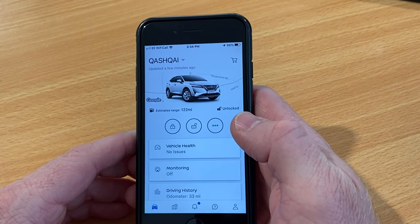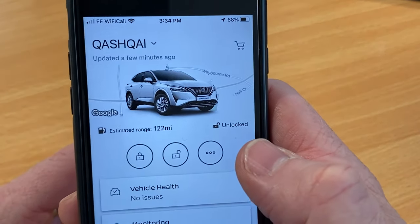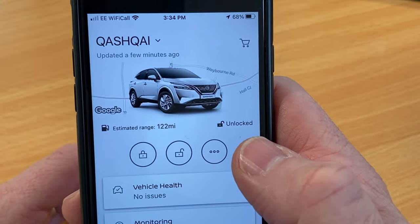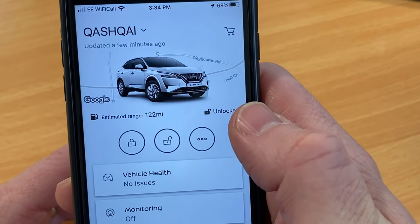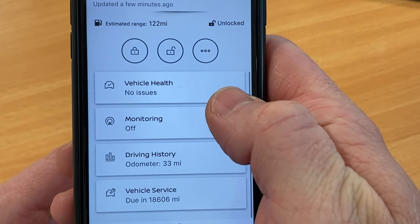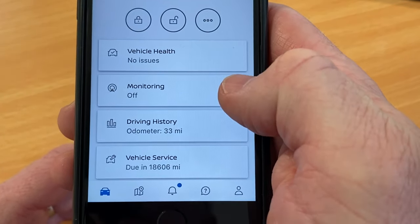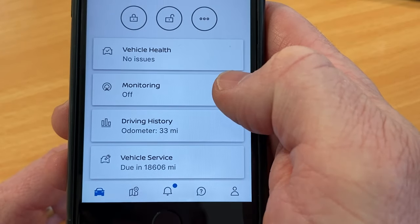Now that I'm connected, what can I do? Well, you can see from the display that the car's got 122 miles range based on how much fuel's in the car, that it's unlocked, there are no health issues with the car, and the monitoring is switched off. It's a brand new car, it's only covered 33 miles, and it also tells me where the next service is due.